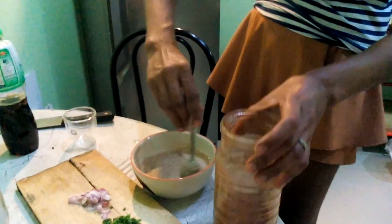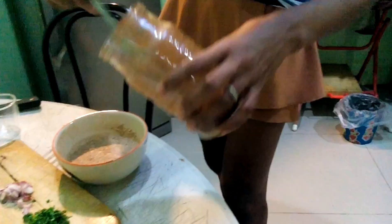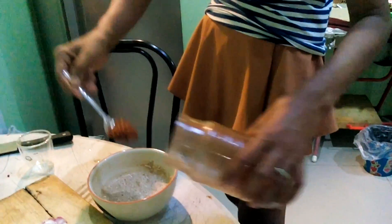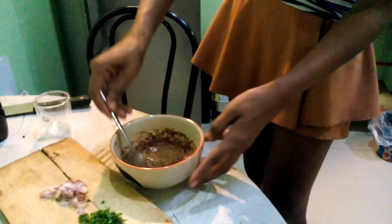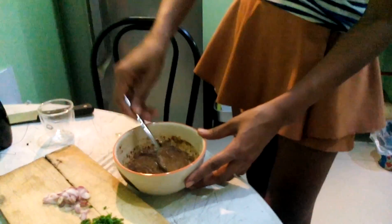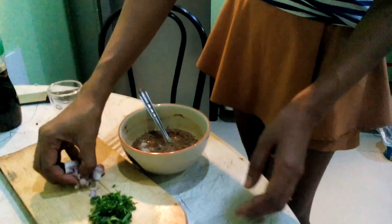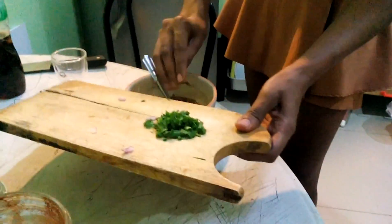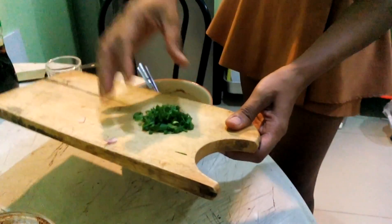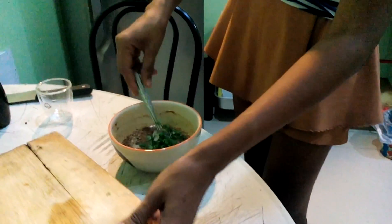Now we've got some dried chilies which have been dried — that's gonna be hot. And some red onion, spring onion, and coriander. Lovely — mix it all up.